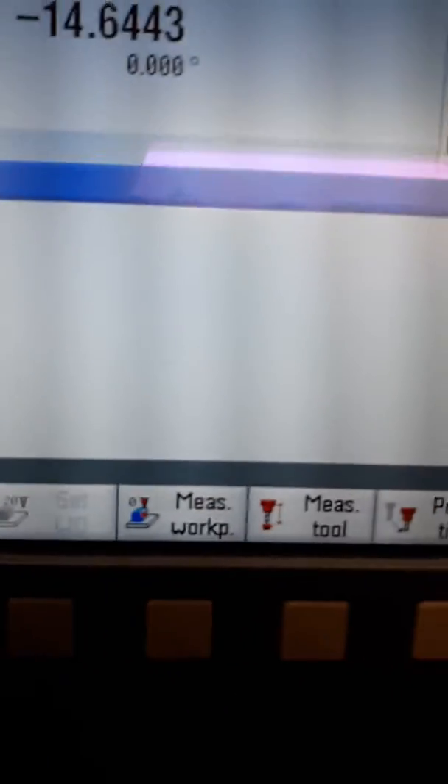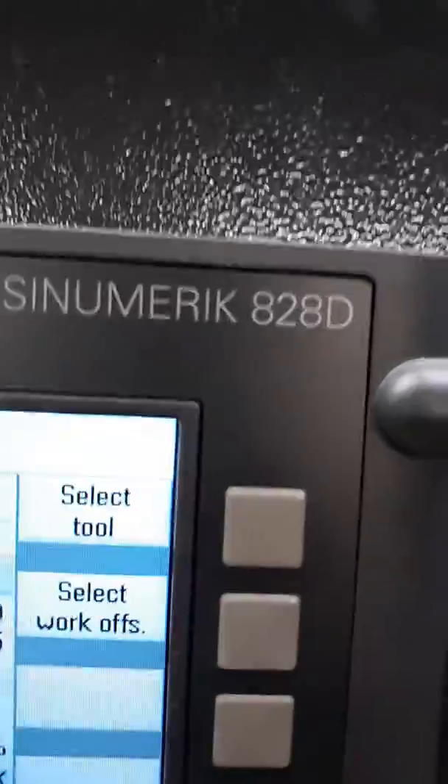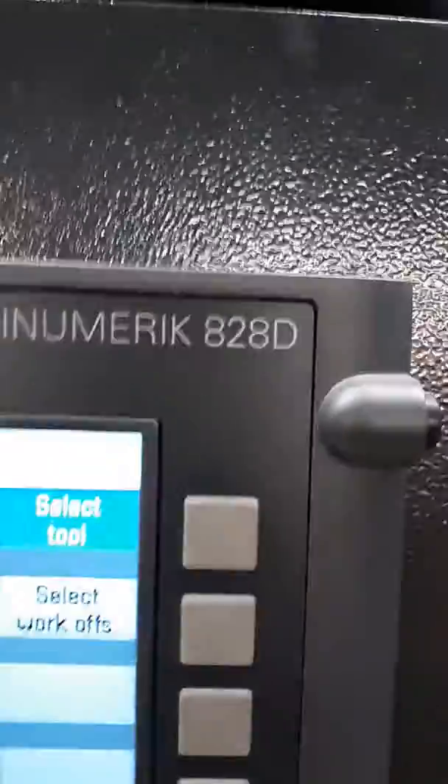Then you come up here and you'll see this TSM. Push TSM. This brings you to this screen here. Up in this top corner it says Select Tool.